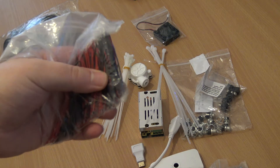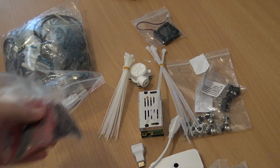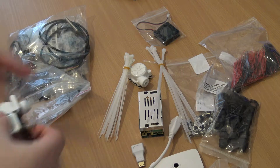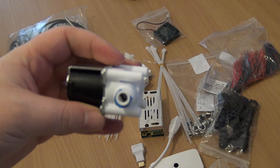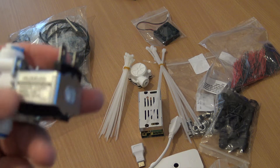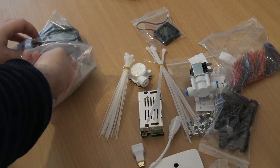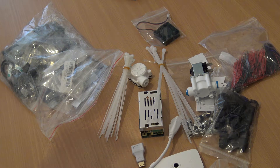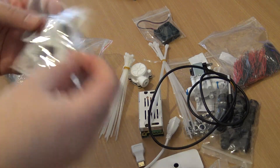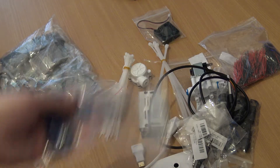I've ordered some pre-tinned leads to make the build easier for jumping across various things — they're a bit shorter than I imagined but they'll do. I've got some more cable glands in black to match the project box for external use. There's a quick push-fit RO-style solenoid valve that I've matched to be powered by the same 24V supply as the lights. I've got the new temperature sensor which will connect via a 3.5mm jack rather than being wired directly. And I've got some spade connectors to connect to the solenoid valve.